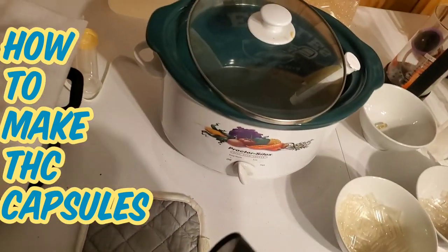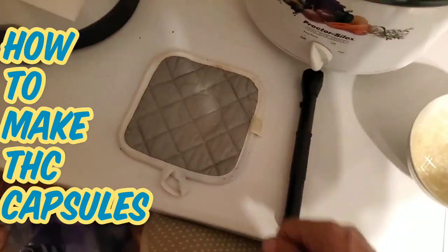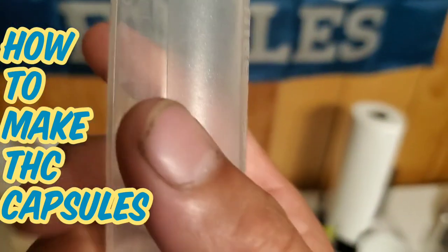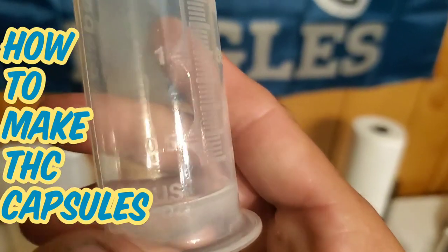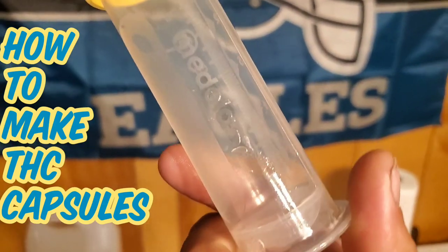You're also going to need a flashlight, LED preferably. You're going to need something to measure milliliters with — I like using these little breast milk syringes.